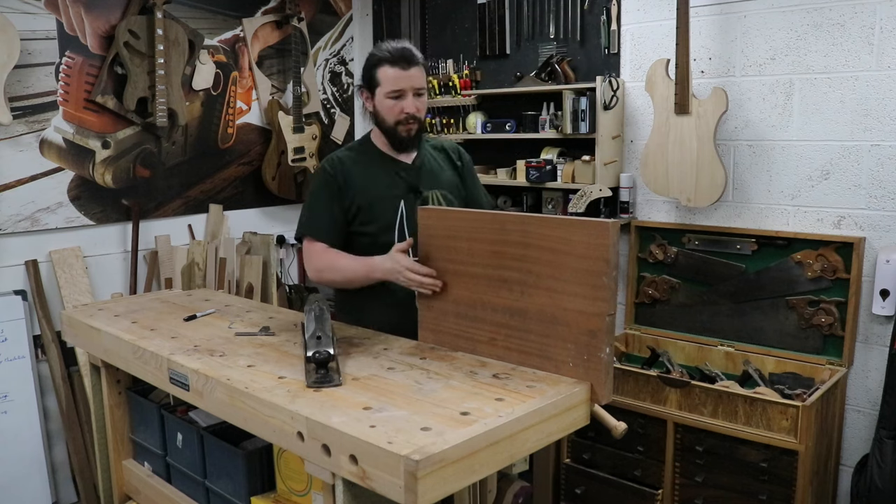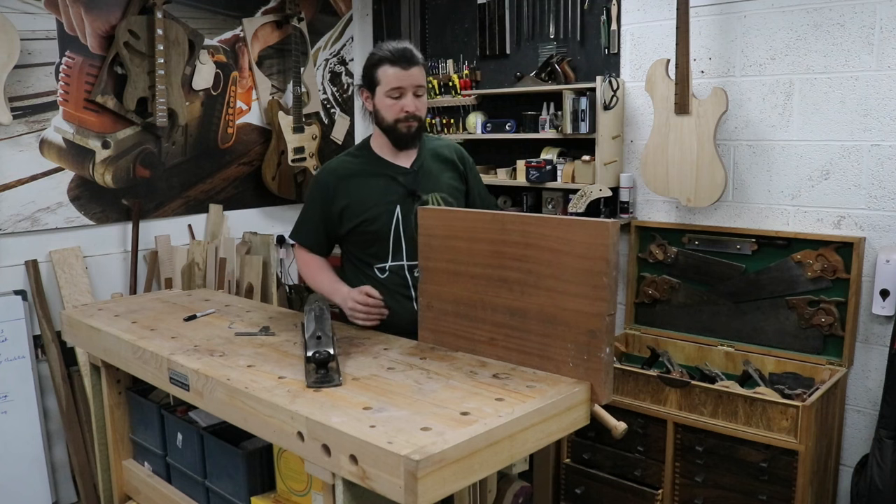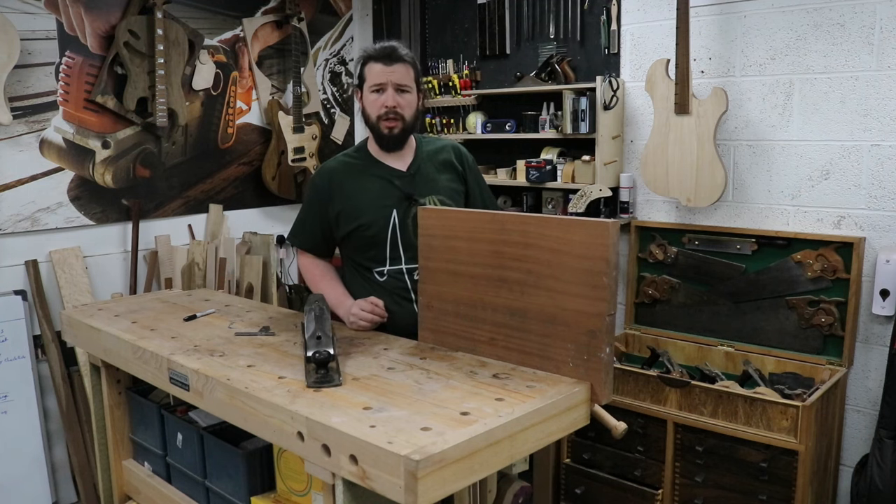That second piece took five passes and it's now a perfect joint. Now I'll show you how to glue it up.